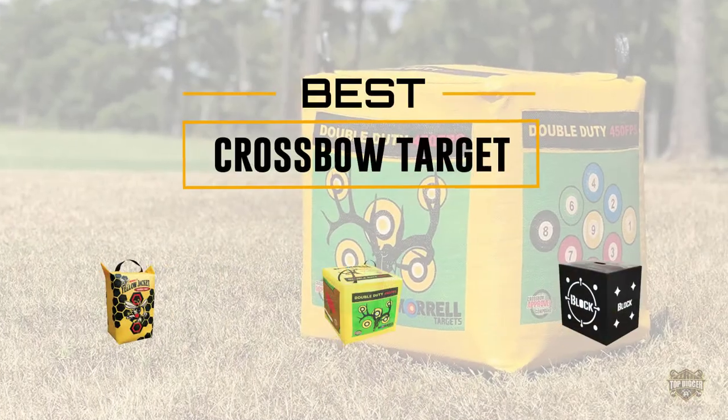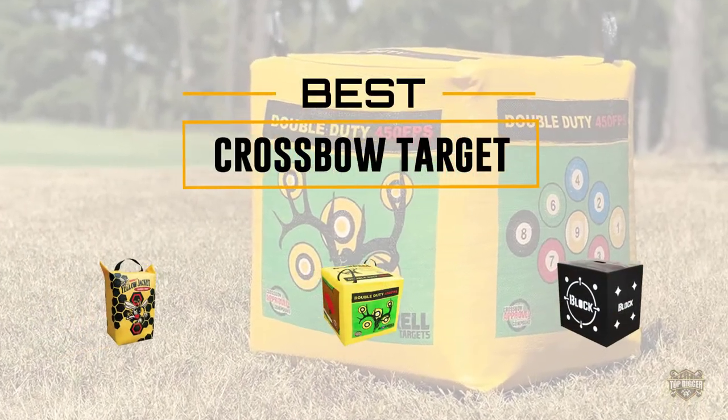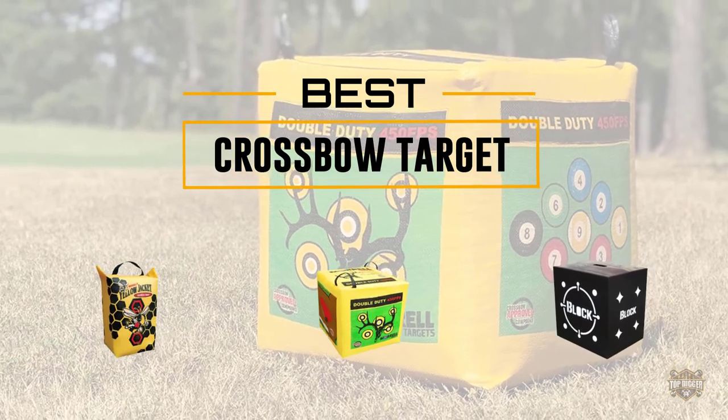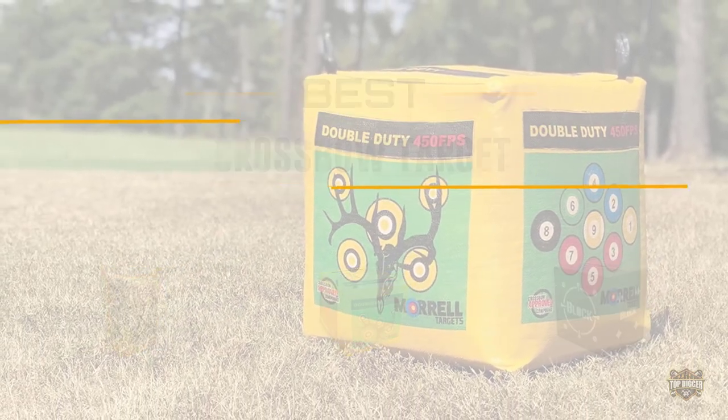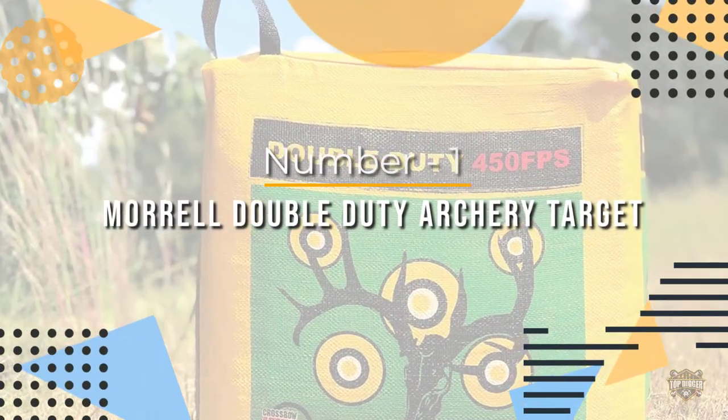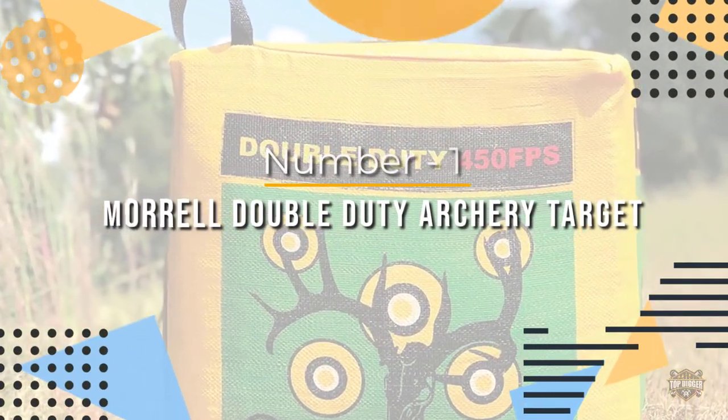If you are looking for the best crossbow target, here is a collection you have got to see. Let's get started. Number one: most popular, Morrell Double Duty Bag Archery Target.